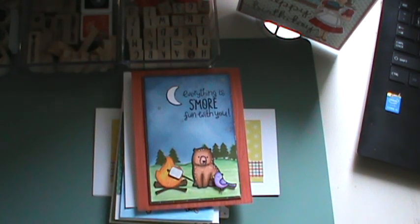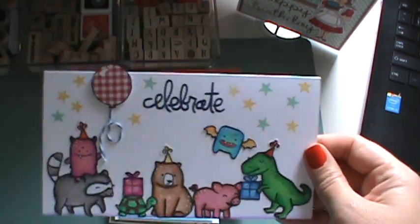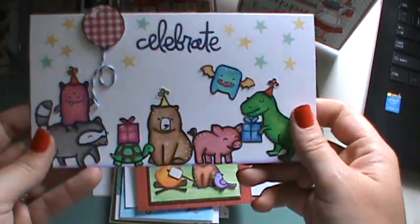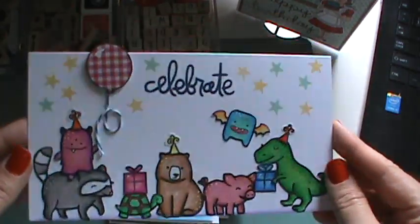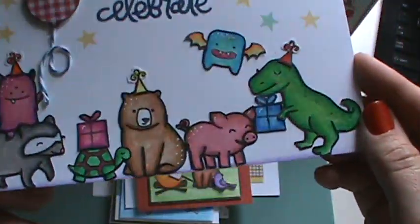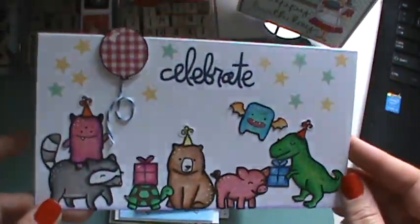And then these — it's all Lawn Fawn. I made this one too. I just put all these guys together like they were having one big old party. I love this card. It's a balloon — I think that's a stamp I got at the flea market, I asked the lady to do a balloon stamp for me. And that's Paper Smooches.